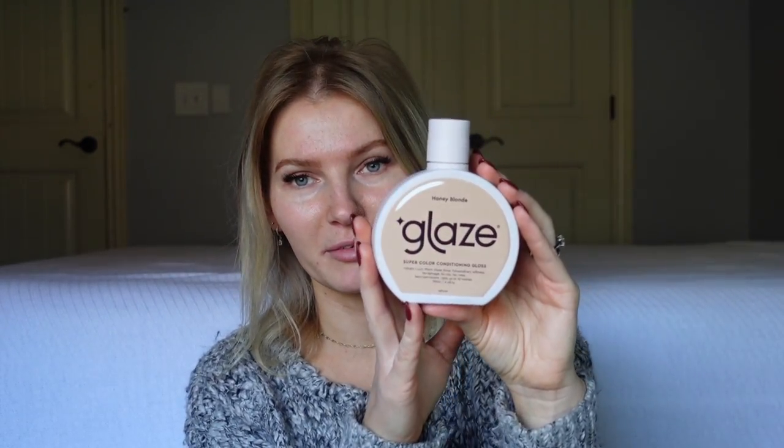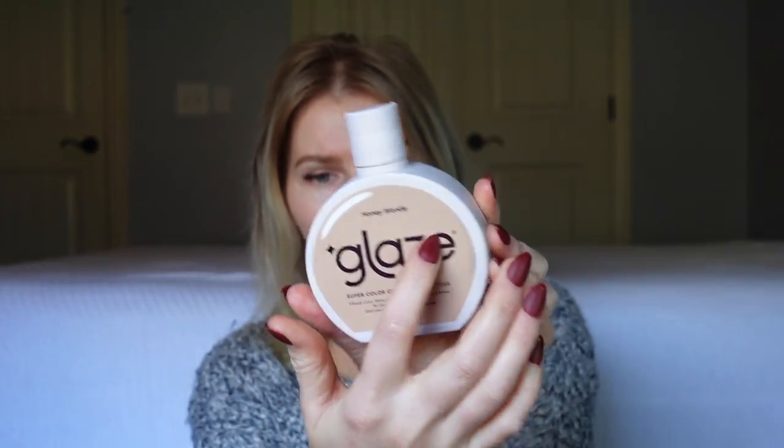Hey YouTube, welcome to my channel! In today's video I wanted to try the Glaze product, which is not a new product — I'm sure many people have heard of it — but I've just been kind of bored with my hair color lately. We are traveling full-time in the RV so I can't make hair appointments like I used to. I saw this and figured let me give it a try. It is a super color conditioning gloss and I have mine in the shade honey blonde.